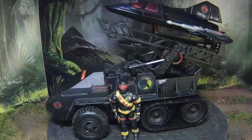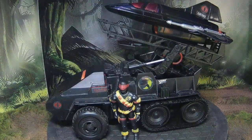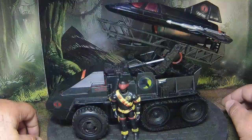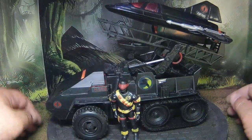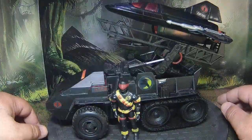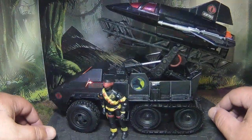You guys know the Snow Cat is an amazing platform for customs — it's just got so much going on for it. A half-track is always amazing anyway, and they're just great to do nearly anything with.